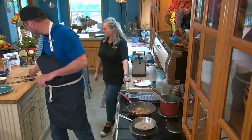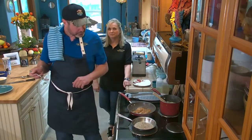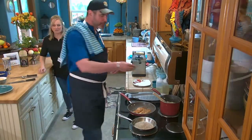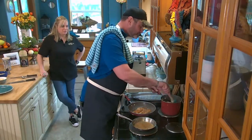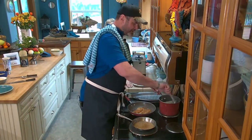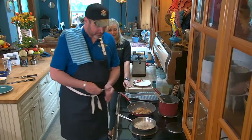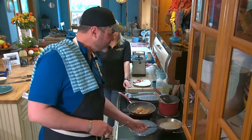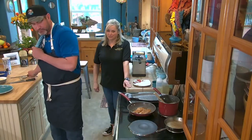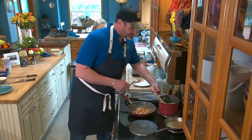We're going to taste our grits — you have to taste everything before you serve it. Just a touch more salt. You can always add more, you can't take it away. There's that smoked pepper in there — it's good. Chef was a little skeptical but said 'this is what I have, let's roll with it' and it works.